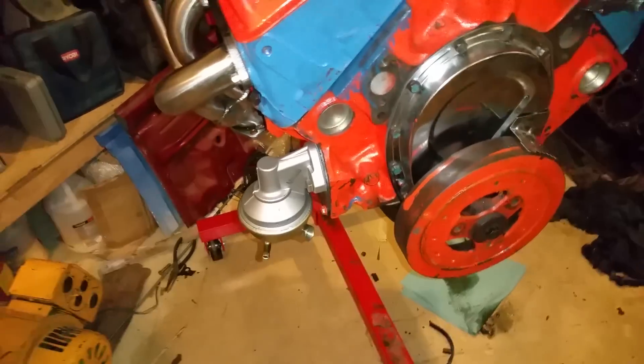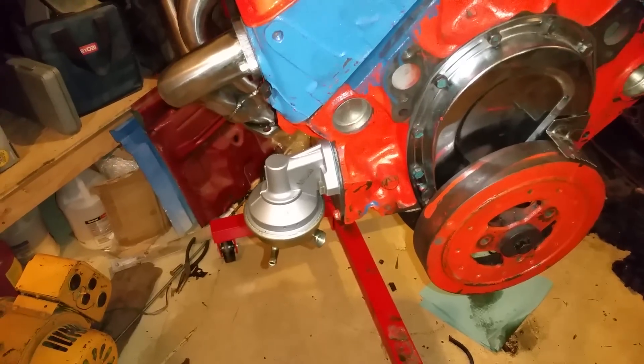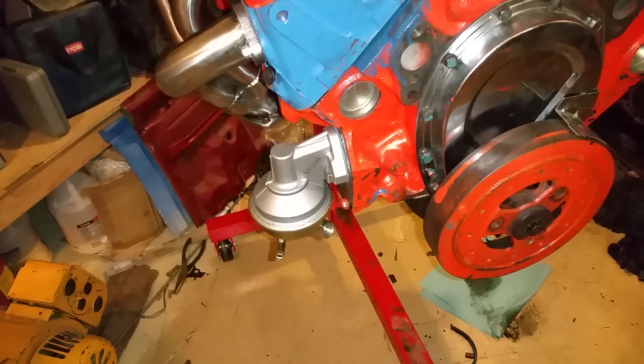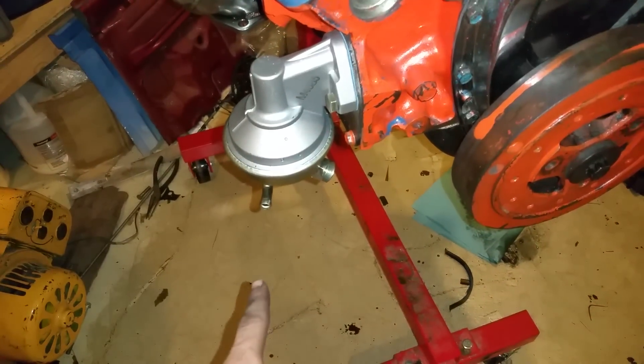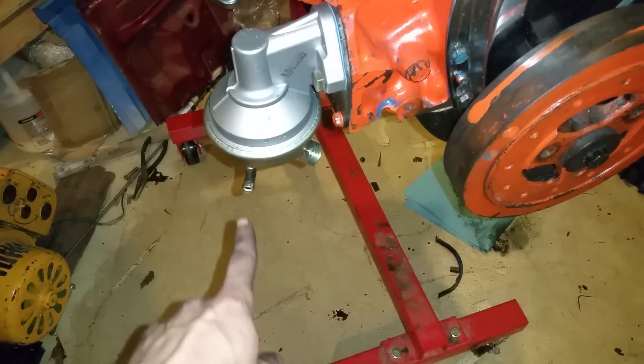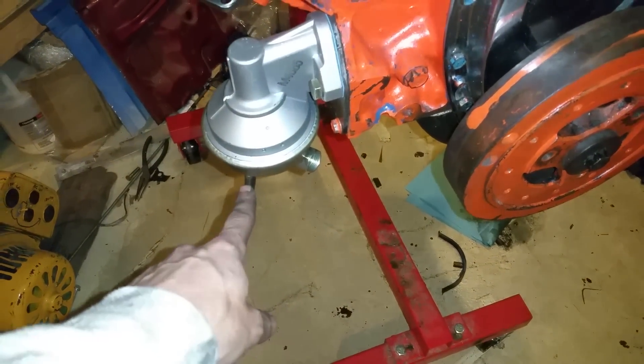For the small block, I'm going to be switching from the factory electric fuel pump to using a mechanical fuel pump. On the mechanical fuel pump, the tube actually comes in from the front of the engine.